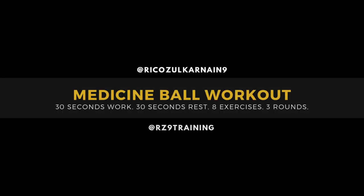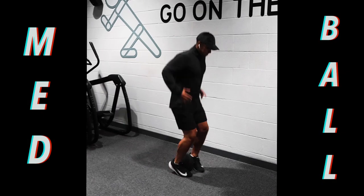I'm going to be taking you through a medicine ball workout today. 30 seconds work, 30 seconds rest, 8 exercises, 3 rounds.